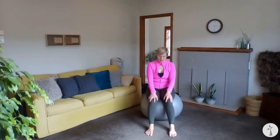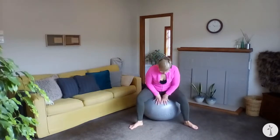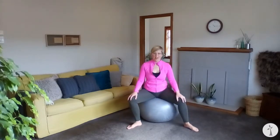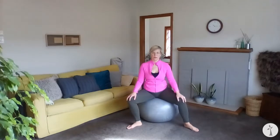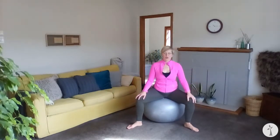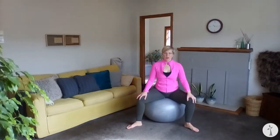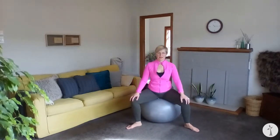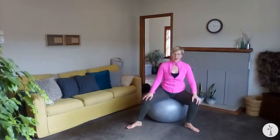Rest. Now we're going to come into a slightly wider second position — a little rotated and wider in the hips — and take a side-to-side motion. Ground through your feet and allow the ball to move. See if you can keep your sitting bones anchored on the ball evenly; the tendency is for one to come up, so try to keep both equally grounded. Push through one side as you glide in the opposite direction, and then alternate: push and glide, push and glide.